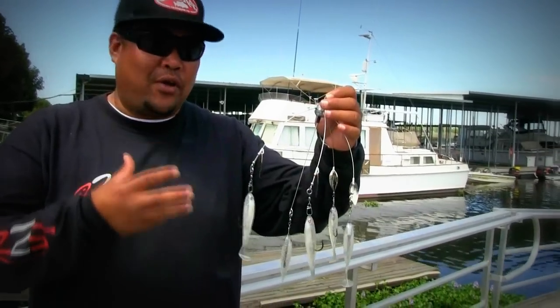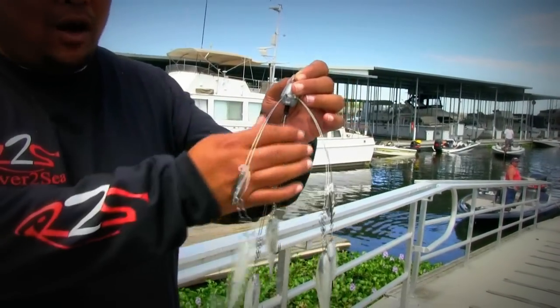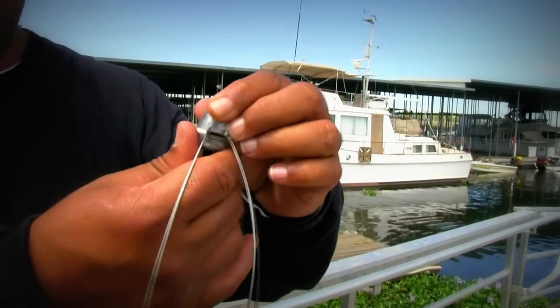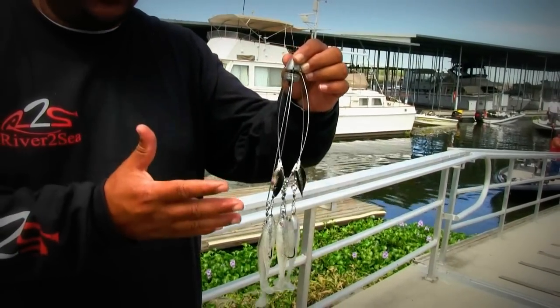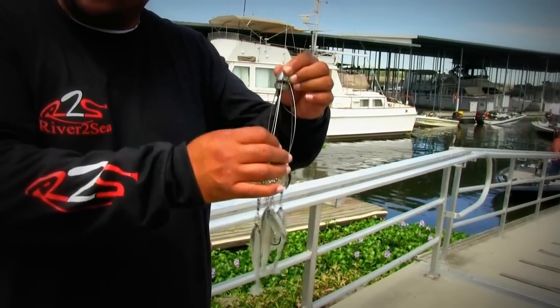What makes this rig unique from all the other rigs out there today is this one is very user-friendly. All you have to do when you want to store it is just twist this bottom part right here and it'll simply collapse the whole bait for easy storage, so it's not in the way and you're not bending the arms all the time, which weakens them.